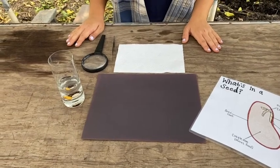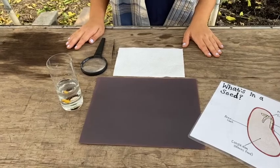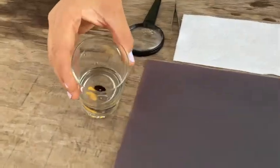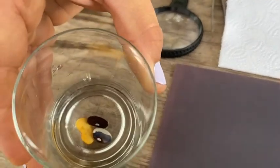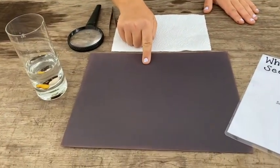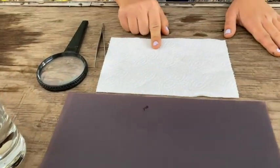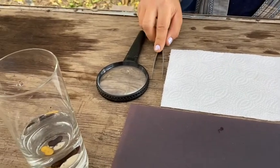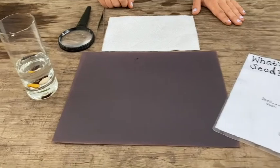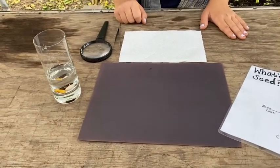Let's learn about bean dissection. You'll need the following materials: some beans that you soaked in a glass of water overnight, a cutting board or a dark piece of paper, a paper towel, your tweezers, and your magnifying glass. It's also a good idea to have your journal with you so you can draw what you see.